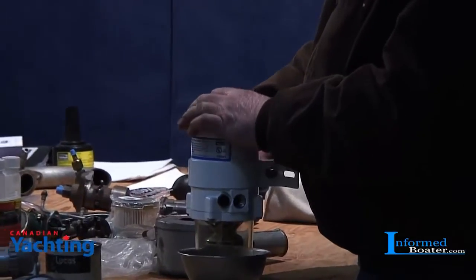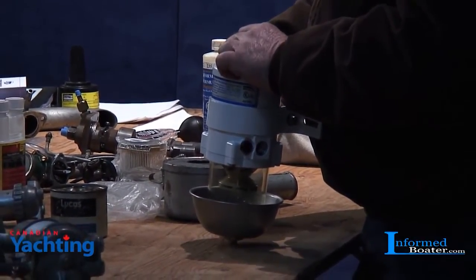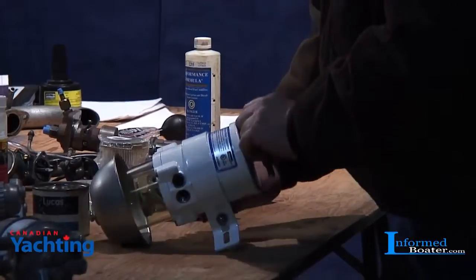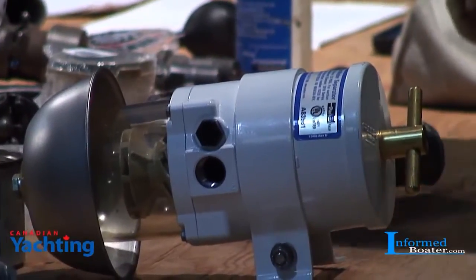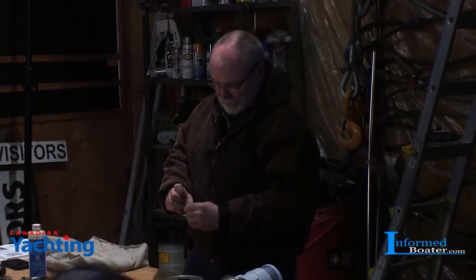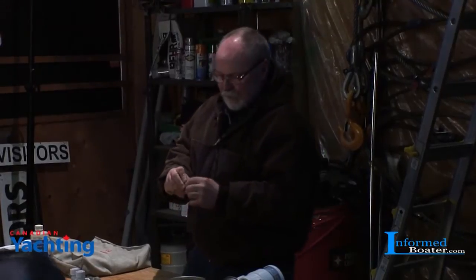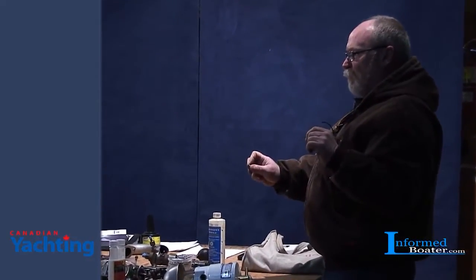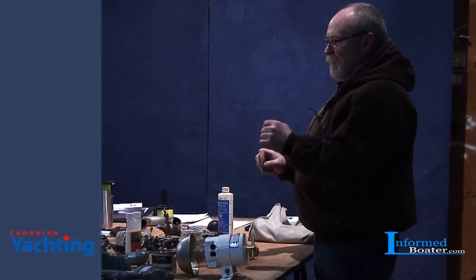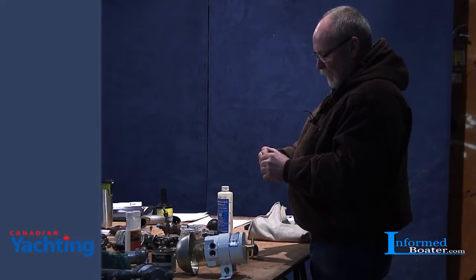The single most expensive thing on your diesel engine, other than the physical engine itself, is the fuel injection pump - as much as several thousand dollars to rebuild one. They're so finely built. Here are the pumping elements out of a little two-cylinder Yanmar pump - a barrel and a plunger. If you take the barrel outside in the cold and hold the plunger inside, when you bring them back in, if you maintain that temperature differential, they will not fit. That's how finely honed they are, and that's why diesel fuel injection components are so expensive.